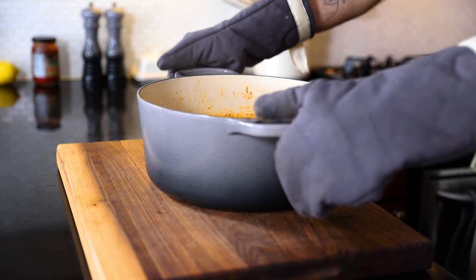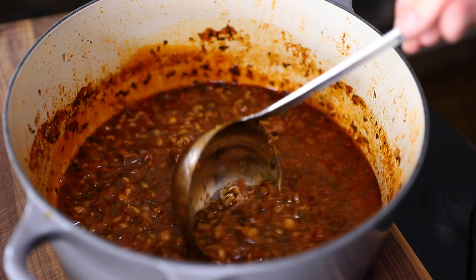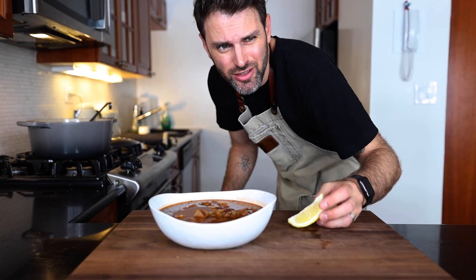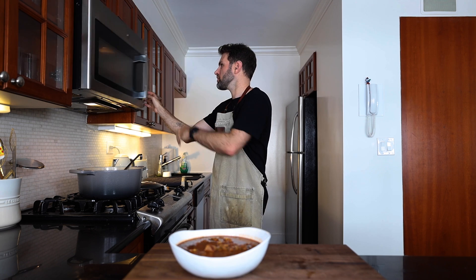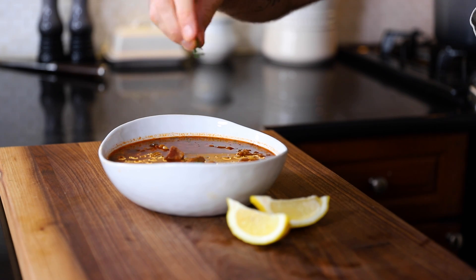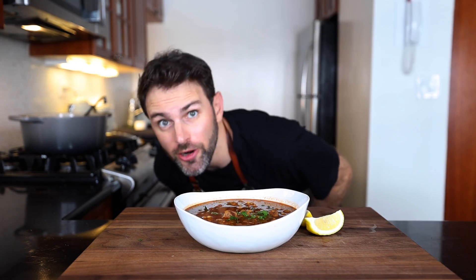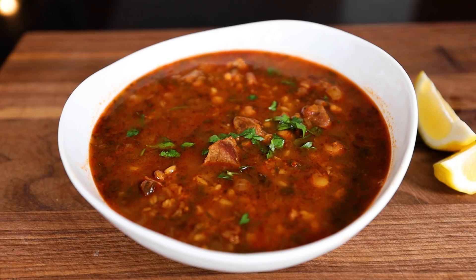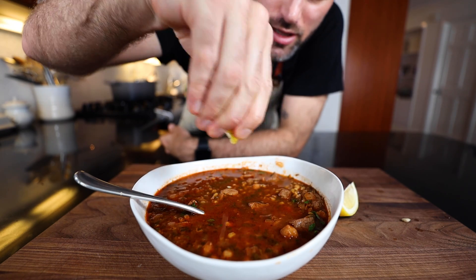After one hour, it's done. It says to serve with a hot lemon wedge, so I'll nuke a lemon for a few seconds. To finish it all off, some cilantro on top — order up.